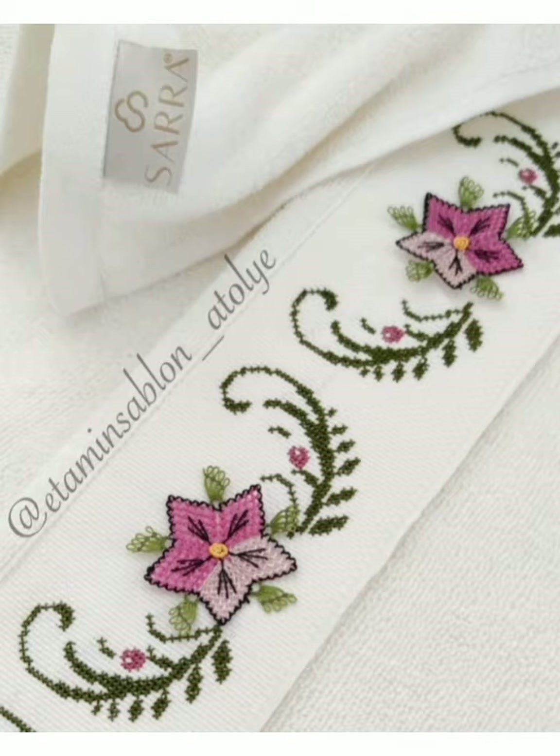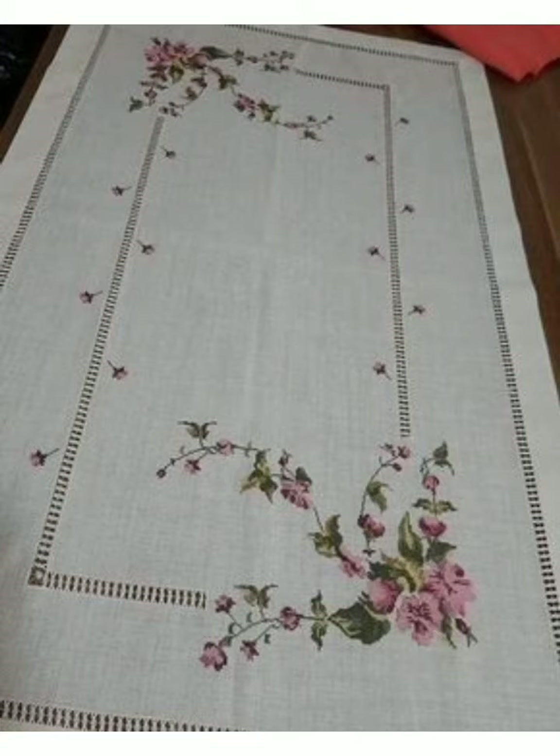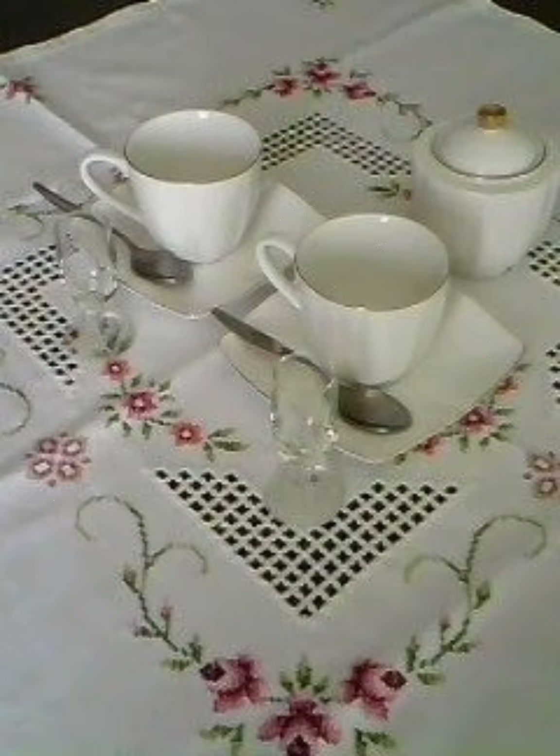I must suggest you to please watch this video till the end so you will get amazing ideas of different unique char suti patterns. You can make any embroidery from these designs.